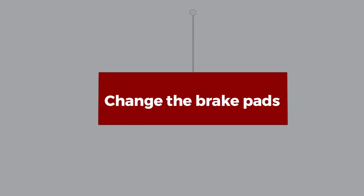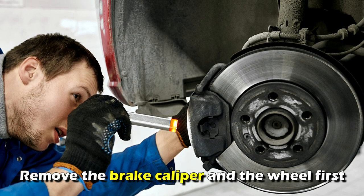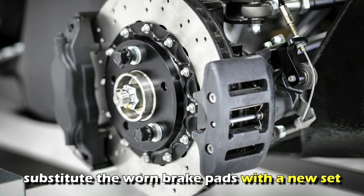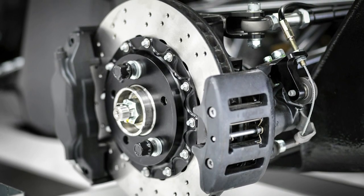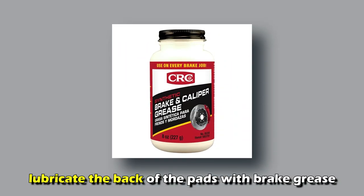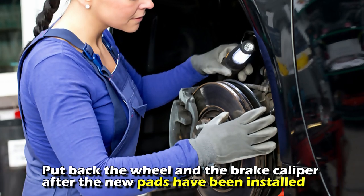Change the brake pads: If the brake pads are worn out, upgrade them. Remove the brake caliper and the wheel first. After that, substitute the worn brake pads with a new set. Before installing the pads, lubricate the back of the pads with brake grease. Put back the wheel and the brake caliper after the new pads have been installed.